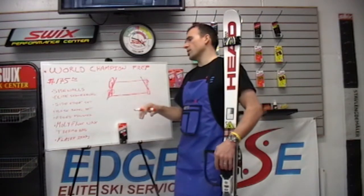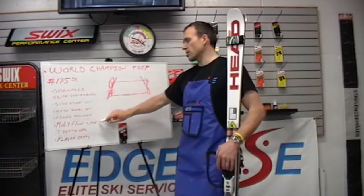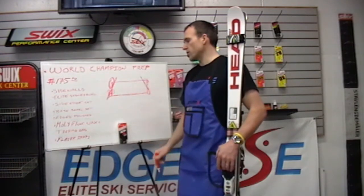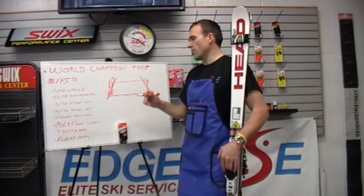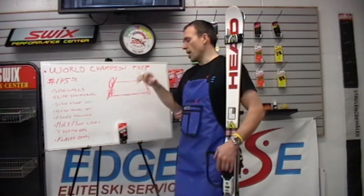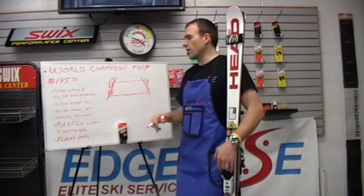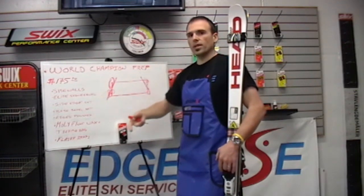Once all the edge work has been done, we clean up the base material and apply a moly floral wax — a low floral conditioning wax from Swix. We go through a wax and brush progression, wax the skis with the floral, and then they go into the thermal bag for four to six hours. Then we come back out and repeat that process.